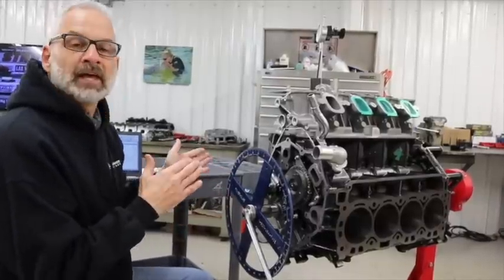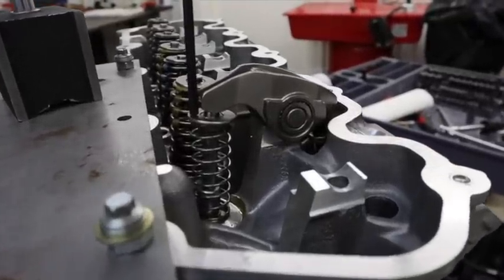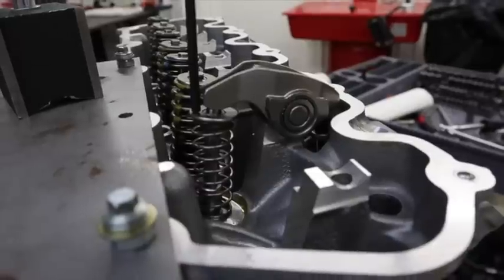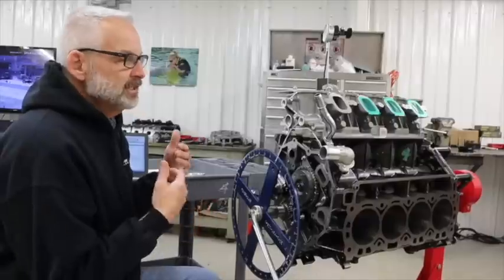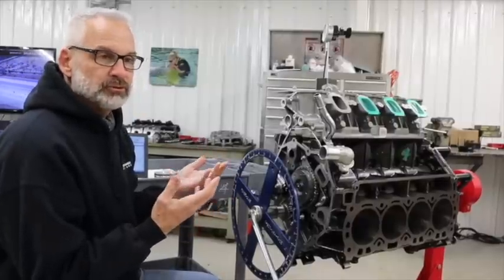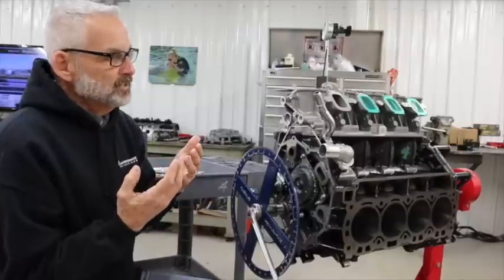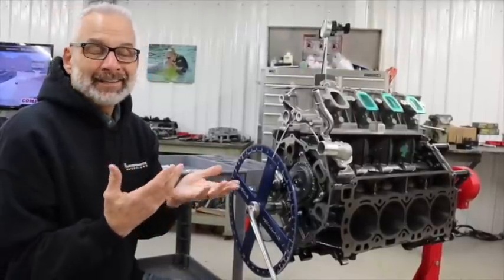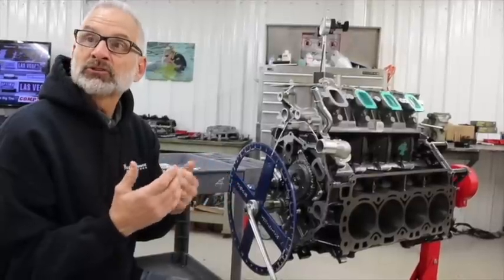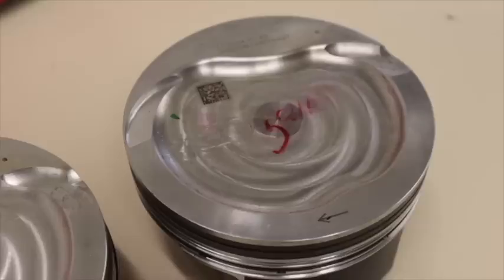We've already done that with these long duration camshafts and we did have an issue — we had under 40 thousandths piston-to-valve clearance on the intake side, and that's just too tight. For something like this in a street application where someone might over-rev the engine, I like to see 120 thousandths plus piston-to-valve. So these pistons were already cut.